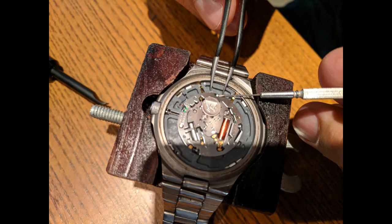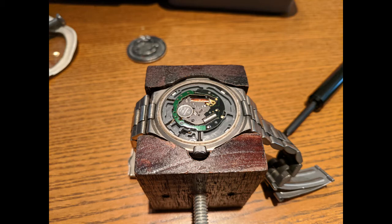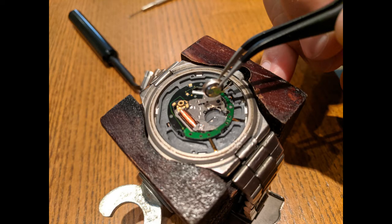Once that's off, you want to mount the watch inside this little jig and remove the old battery from the position. And then there it is right there. Here we'll have a video of how to install the new battery once you've popped out the old one.